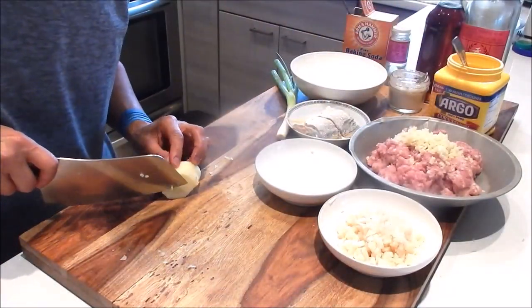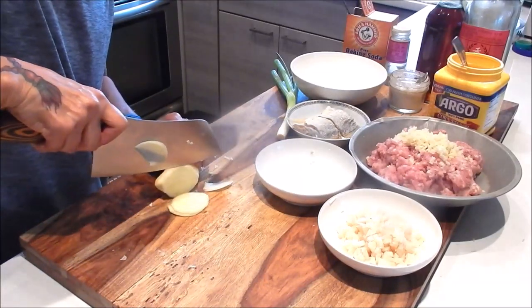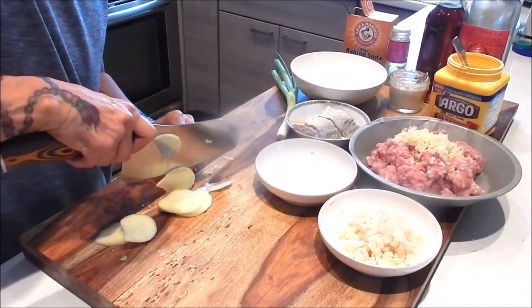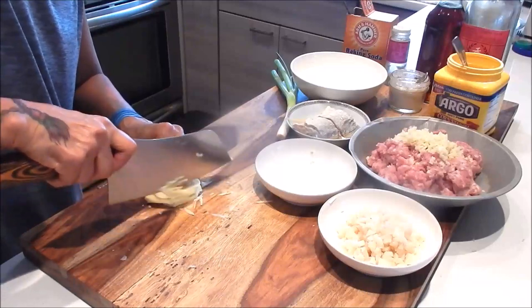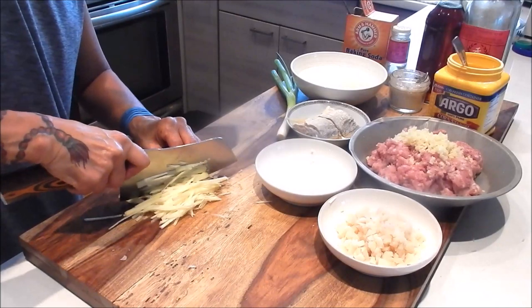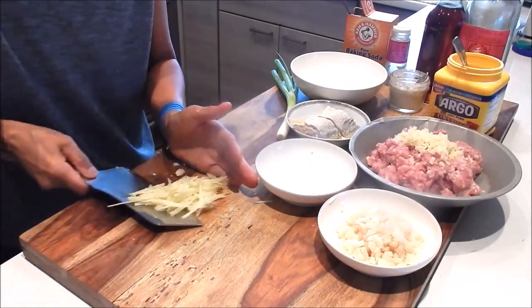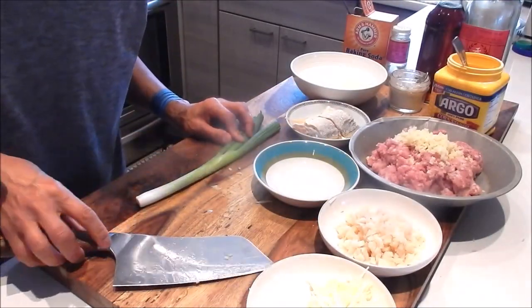For the rest of the ginger, I'll slice it and cut it into fine strips. Next we'll give the green onion a quick mince.